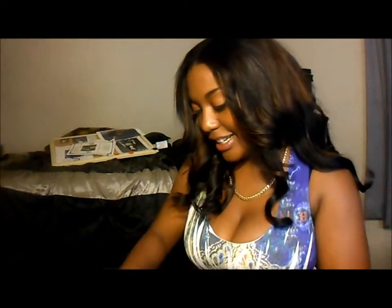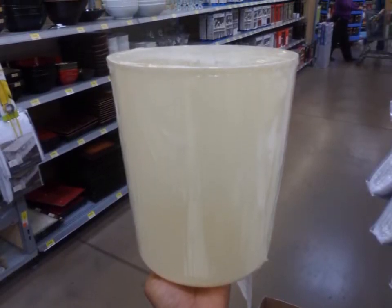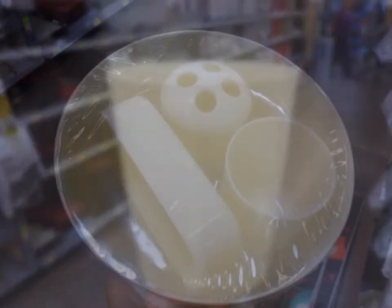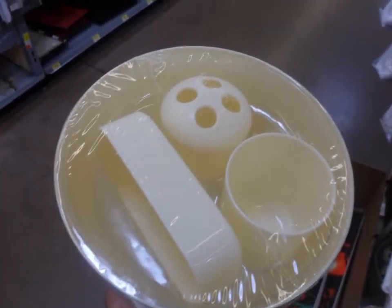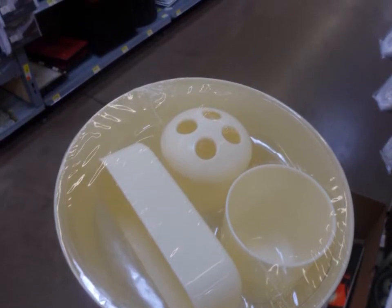I also bought a trash can set with the toilet cleaner, the soap holder, and all that stuff in it — from Walmart. I'll show you what it looked like before I designed it.